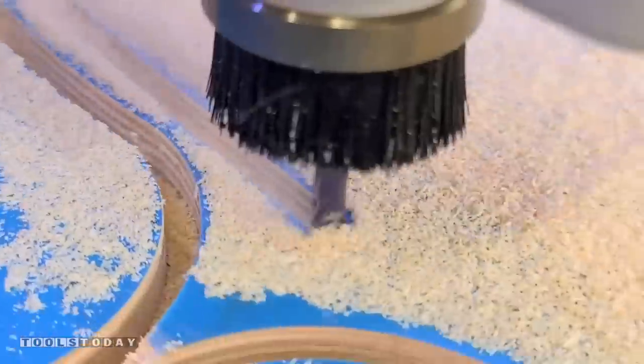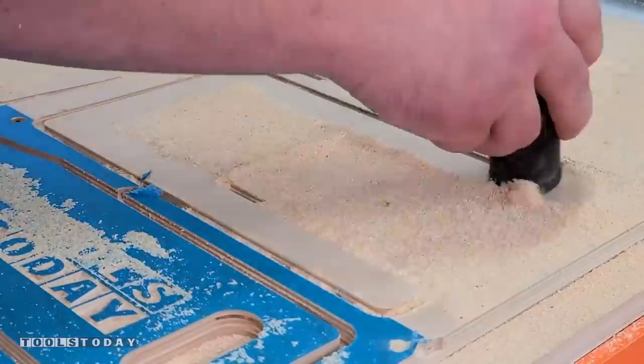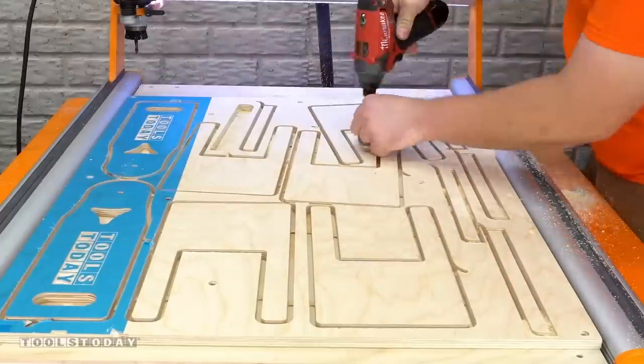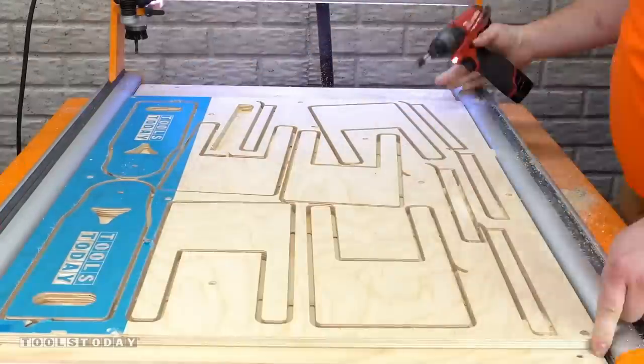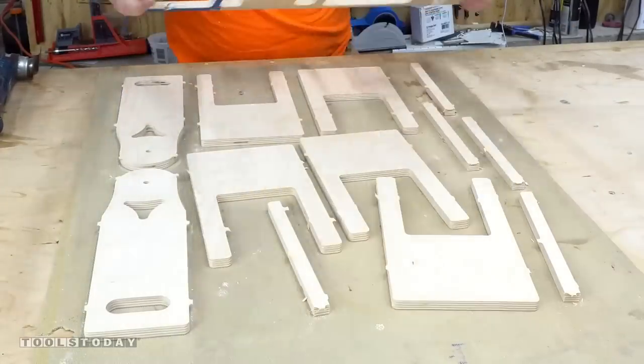With that done we can move to cutting out some of the other parts. There are quite a few sheets to do, so we can get all of that vacuumed off and removed from the CNC. We'll take it over to the bench and get all the tabs cut with a multi-tool, and then we can see all of the parts we've got cut.